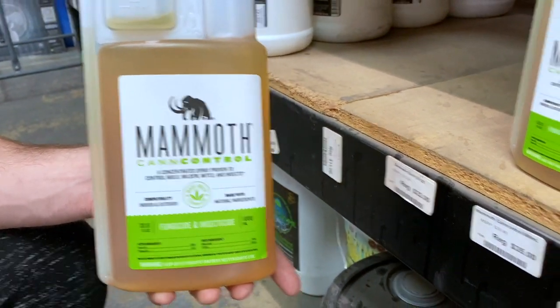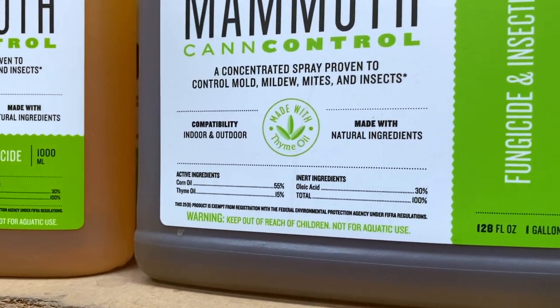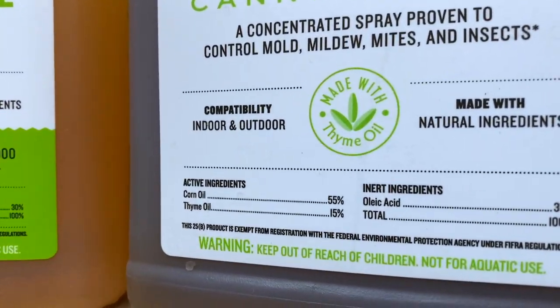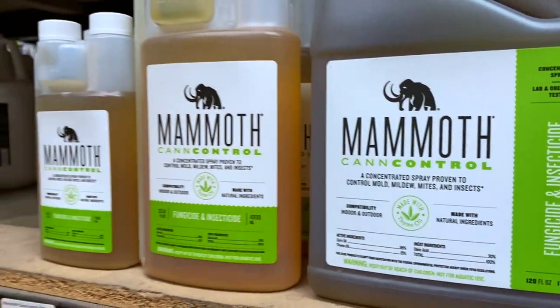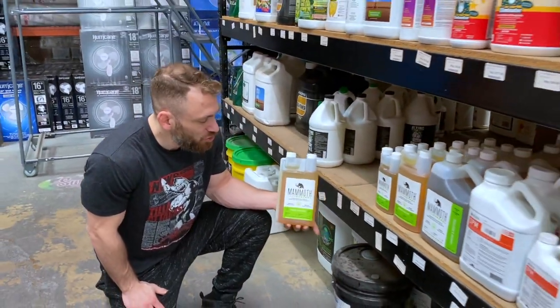The active ingredients in this are going to be soybean oil and thyme oil. The thyme oil is going to separate this from most other products. This can be used as a spray or a root drench, and both will be very effective at treating a variety of different pests, fungus, and mildews.